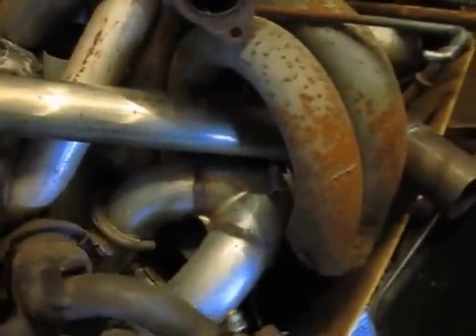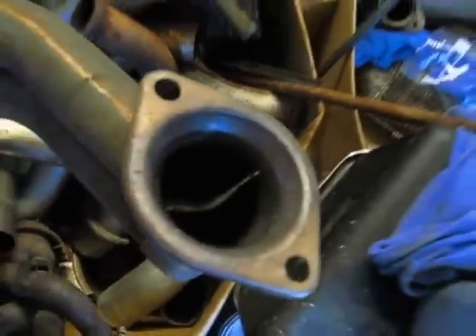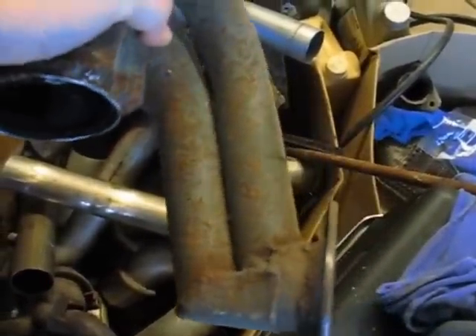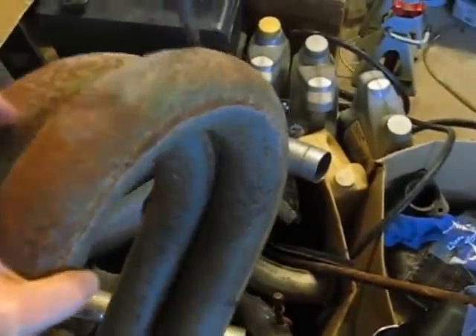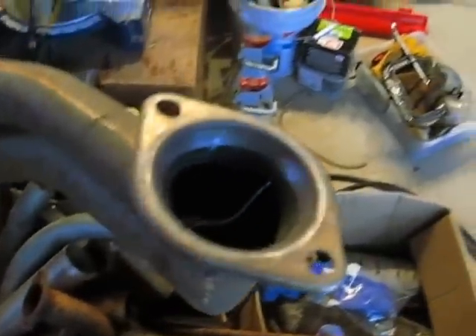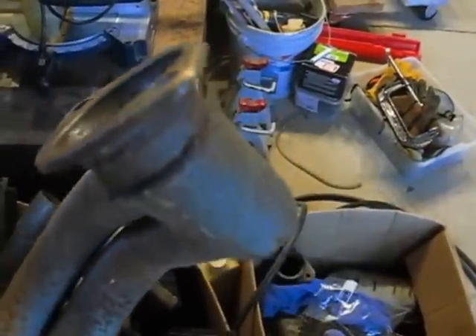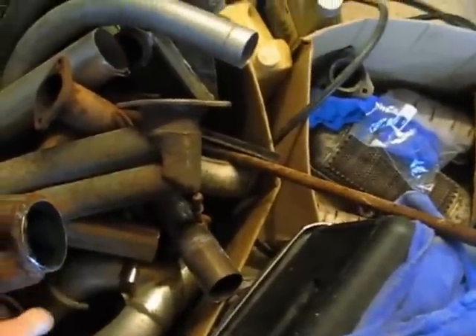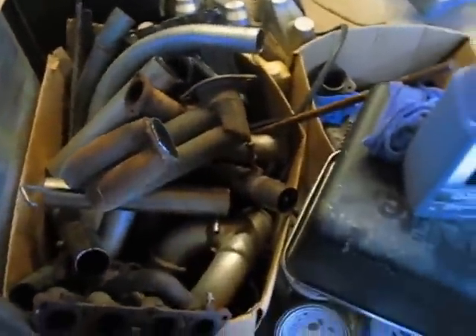It is a lot better than the modified factory Celica header that came with the car — it had a 90-degree bend that the previous owner had created with a stick welder. I think Brad said it was his first welding project ever. Apparently it still dynoed at 158 horsepower in spite of that absolute horror.